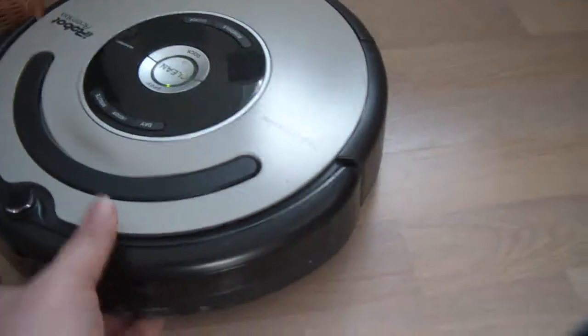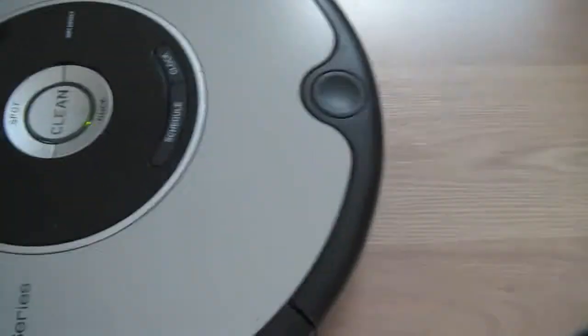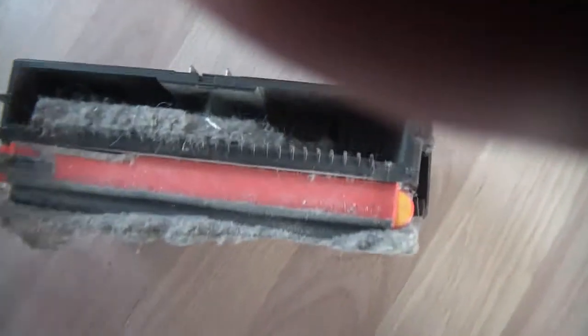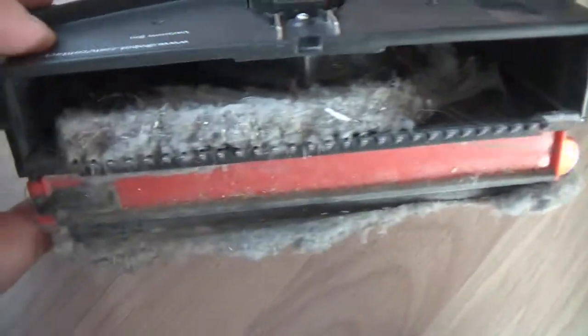So let's look here and see — it's beeping at me. Let's check out how much dust it has eaten off the floor here.